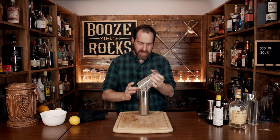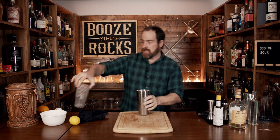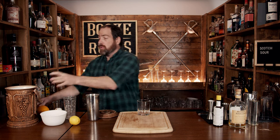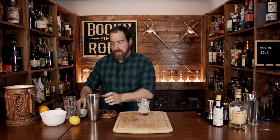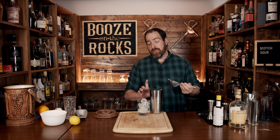Separate that with some strength, then grab yourself a rocks glass. I'm going to serve this in a double rocks glass — meaning it's 12 ounces, 360 mils. Put some fresh ice in here just to fill the glass up. Then we will fine-strain it to keep out any small chunks of ice and any film from the egg white.